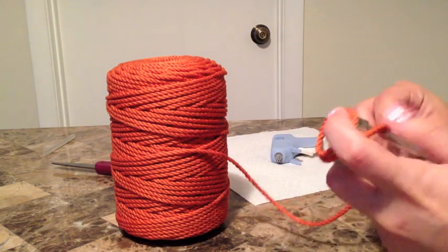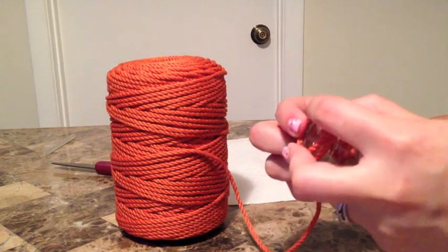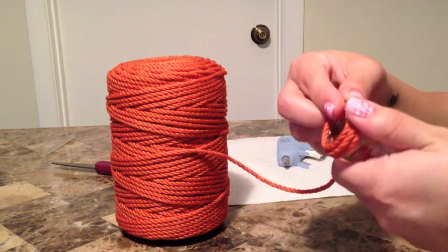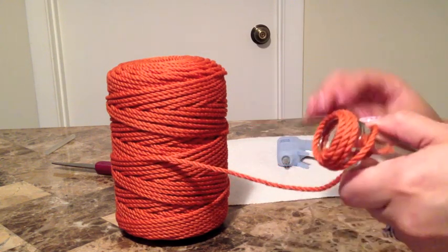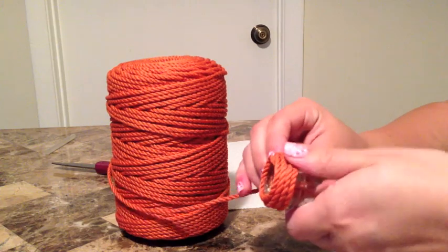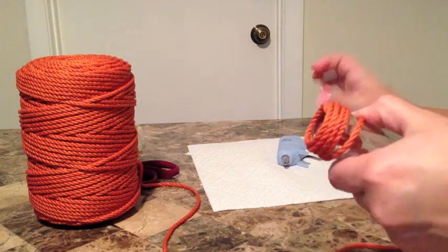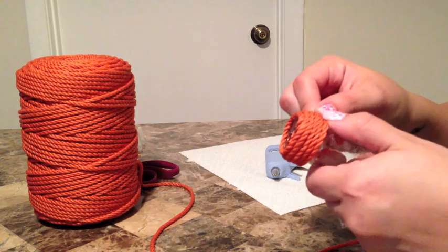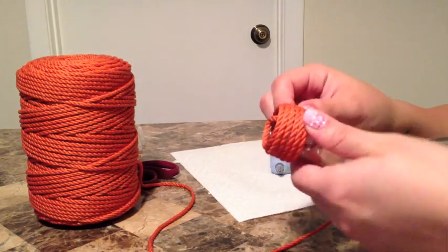At the beginning of your bottle, you want to make sure that you're hot gluing every time you go around — this secures it better, especially because sometimes depending on the kind of bottle you're using there might be ridges at the top. To play it safe, glue down every time you wrap it around. Once you start getting more toward the middle part of the bottle, you don't have to glue it as much — just every six or seven times you wrap it, you glue it.